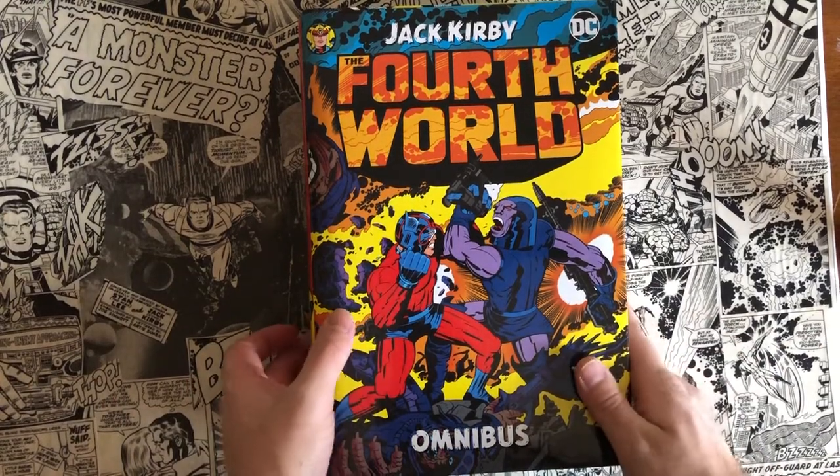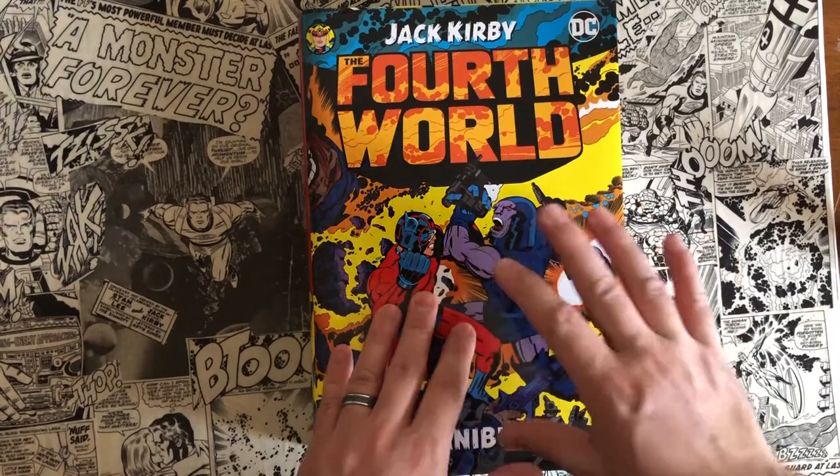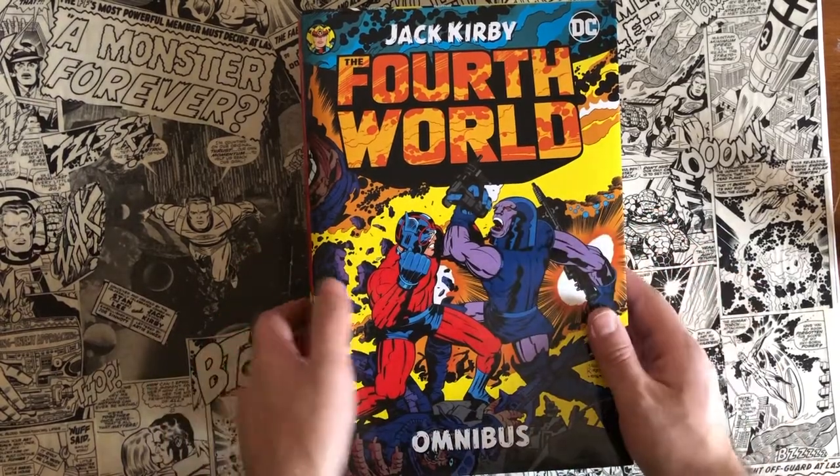Today I wanted to do an overview of the first omnibus I've ever received — I ever bought — and that was a Fourth World Jack Kirby omnibus.